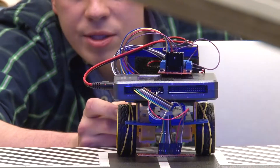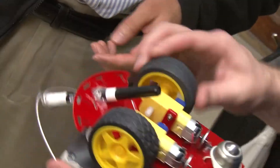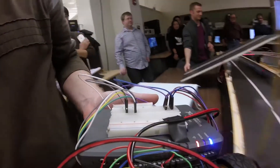What we want students to understand is what it takes to build an integrated system like this. It's not just mechanical engineers, and it's not just electrical engineers. There's collaboration between the two. What the project needs is everybody working together.